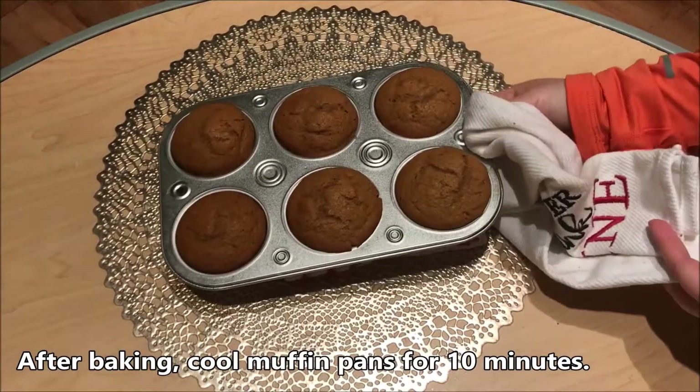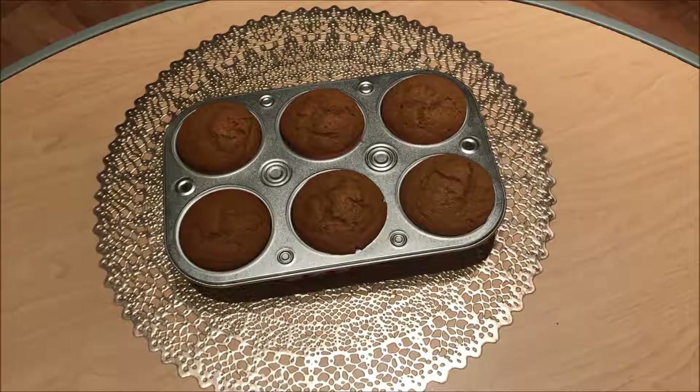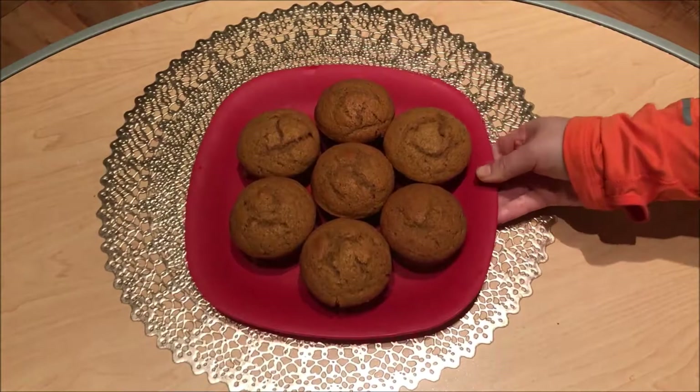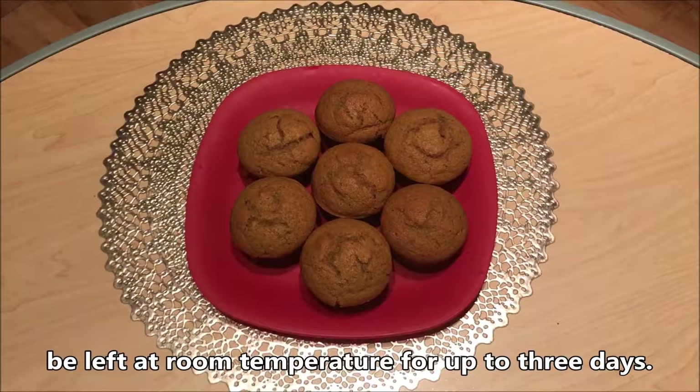After baking, cool muffin pans for 10 minutes. The muffins should spring back upon touch. The muffins should be stored within 2 hours in a closed container, and can be left at room temperature for up to 3 days.